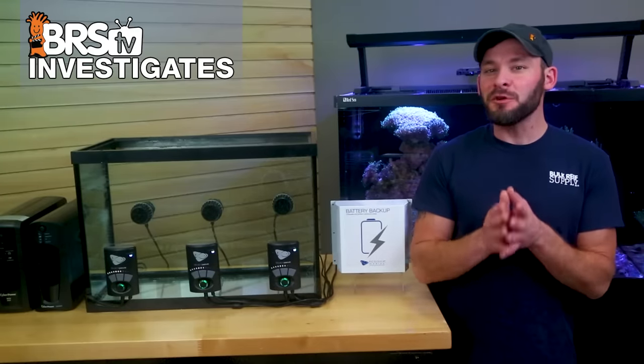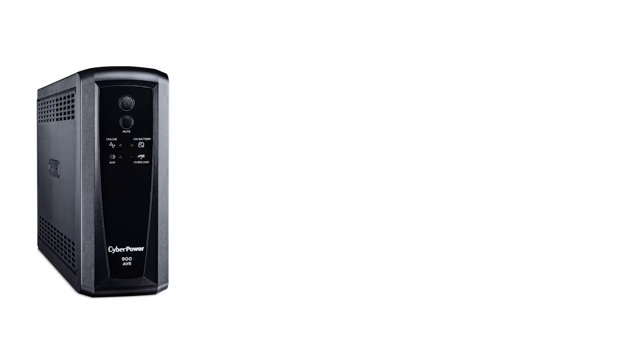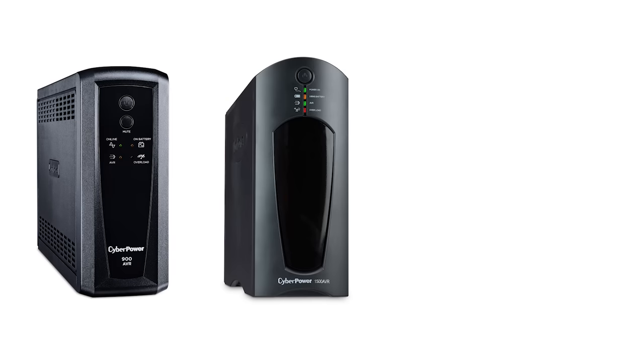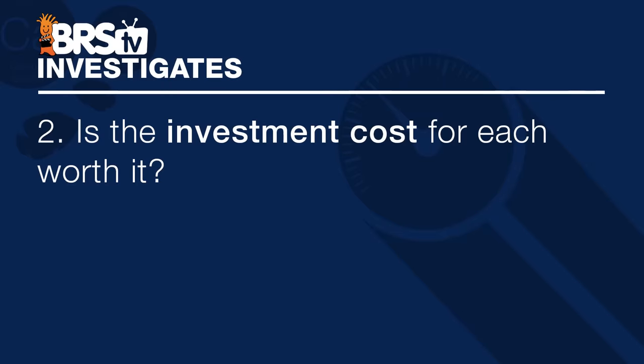We're looking for answers to a couple of questions. First, how long will our MP10s run when connected to a 900 volt amp UPS battery backup versus a 60% larger 1500 volt amp backup, and both of those versus an Ecotec battery backup. And secondly, is the investment cost for each of these options worth it when it comes to protecting your tank from a power failure?